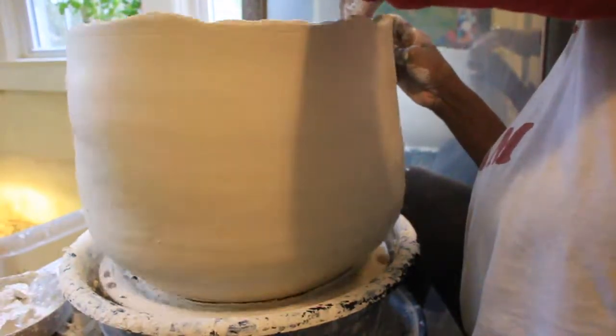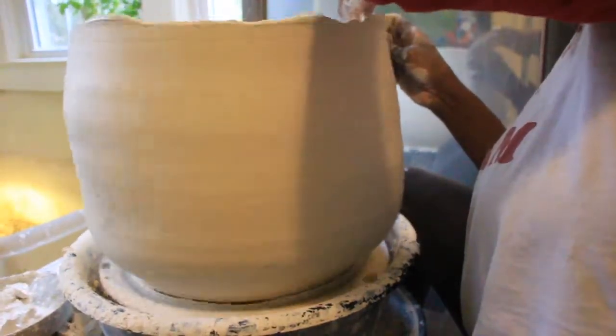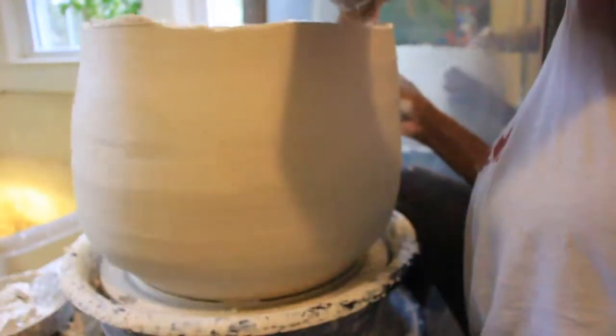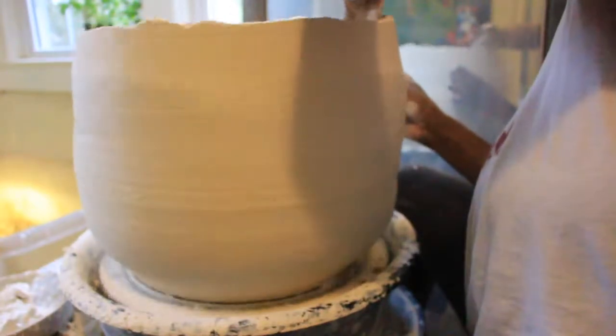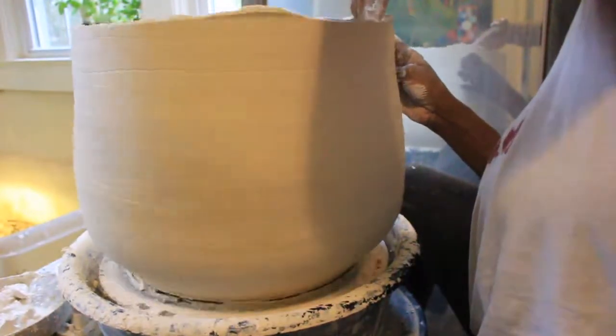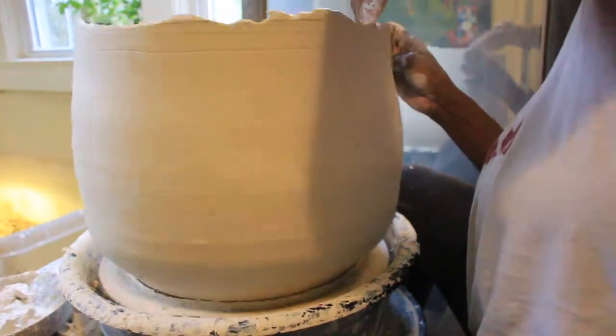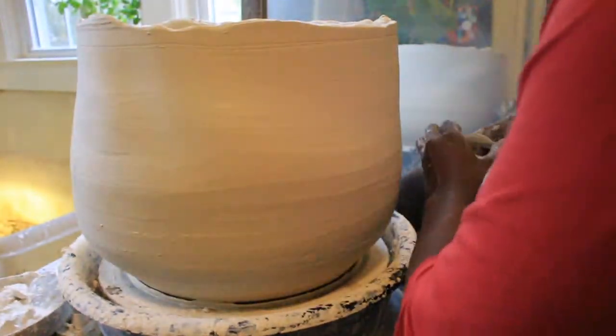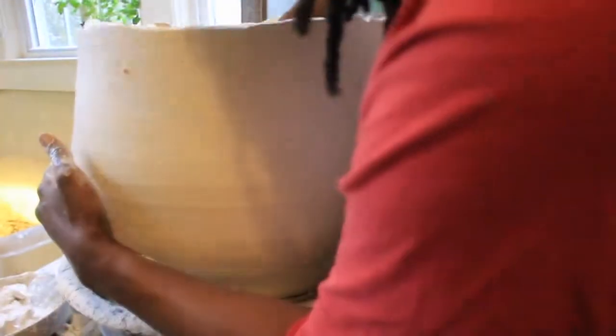Next week I might have a video of a mug preview sale because I would love to do a mug sale soon. Hopefully next week will be a mug sale with different mugs and stuff. And the wall hangings — the wall hangings made me very happy. I hope you like it and get to see it.